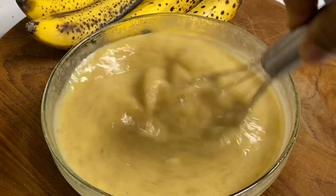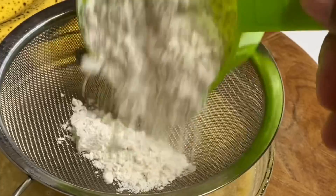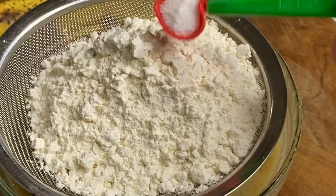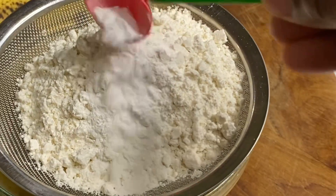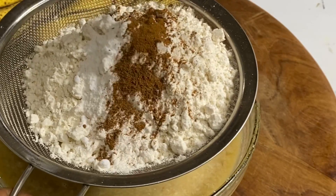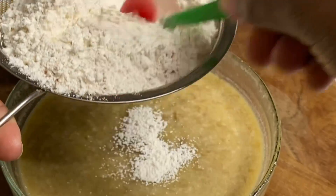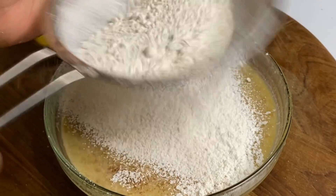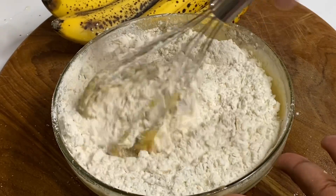Now that the wet ingredients are nicely combined and smelling really nice, it's time for the dry ingredients. I'm going to sift in two cups of all-purpose flour, half a teaspoon of salt, two teaspoons of baking powder, half a teaspoon of baking soda, and half a teaspoon of cinnamon powder. Now I'm going to give this a nice mix.